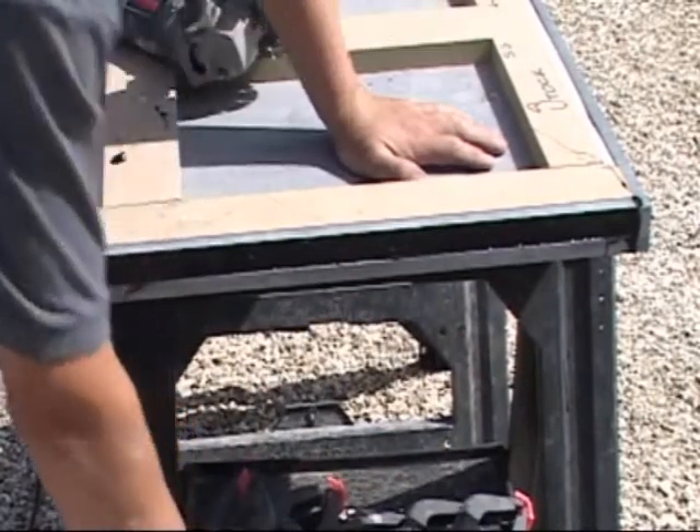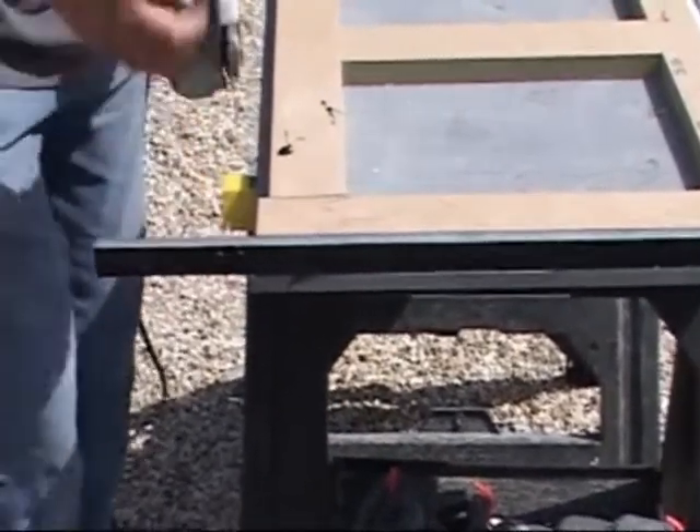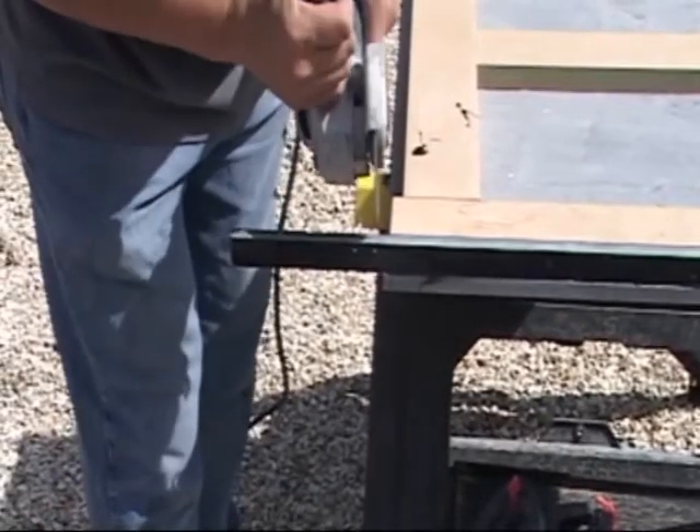Once cured, the cramps can be removed, and the end cap can be cut to length with use of an angle grinder.